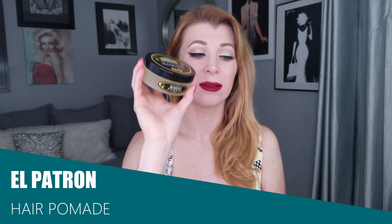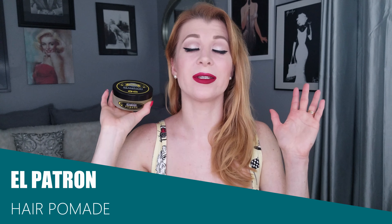The pomade I'm using is by El Patron — I love it because it creates the most beautiful glossy sheen and also gives some control. Now let's move into hair tools. I'm going to be using a rat tail comb with a nice sharp pointy end to create parts, separate hair, and do back combing. This is what I'll be using for some back combing today.